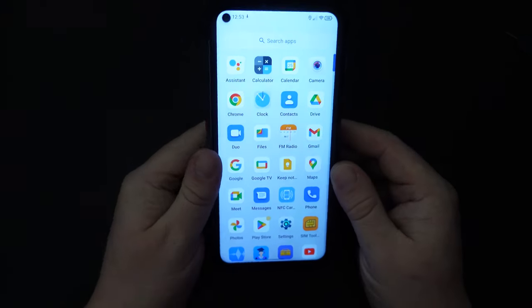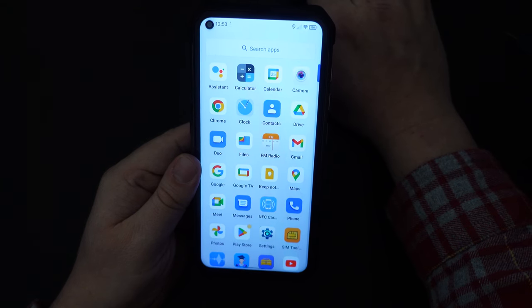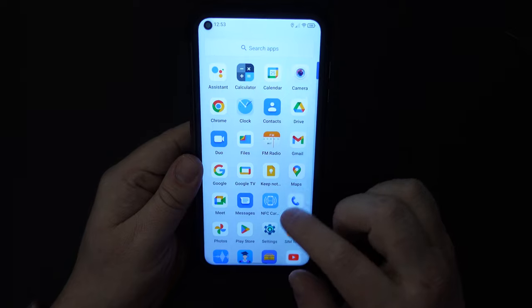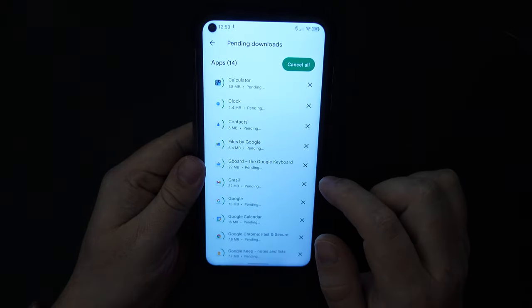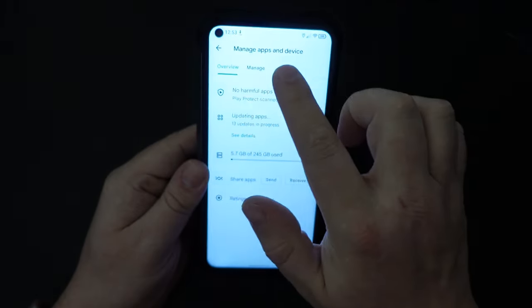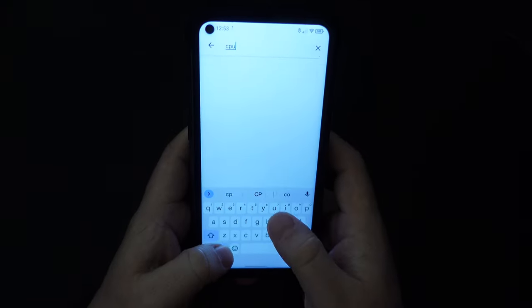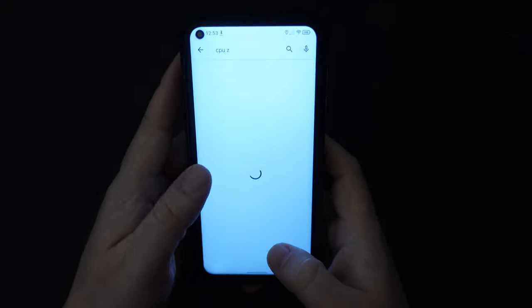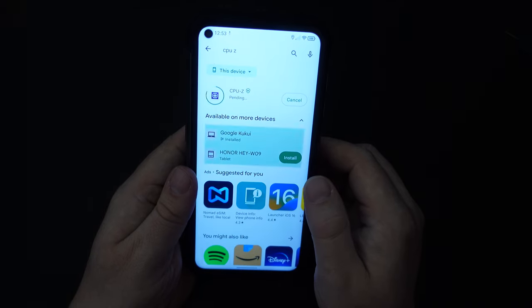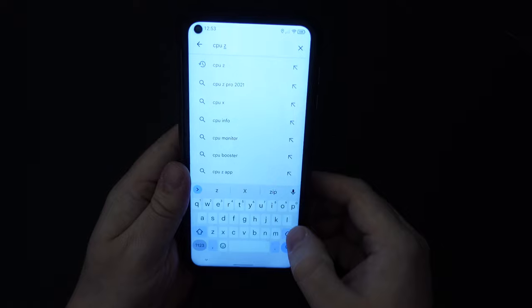I believe this is the MediaTek Helio G99, which is a pretty capable chipset. Now let's check in on the Google Play Store — apps are still installing in the background, but whilst we're here we'll add the few apps we usually need. Starting with CPU-Z, I'm definitely going to install that.